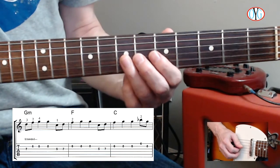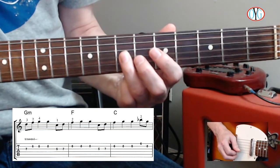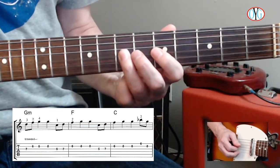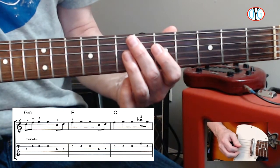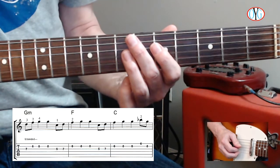Here's what that would sound like. [Count-through: 3 and 4 and, 1 and 2 and, 3 and 4 and.] Pretty easy. You can pause at this point and play through that, or keep going.